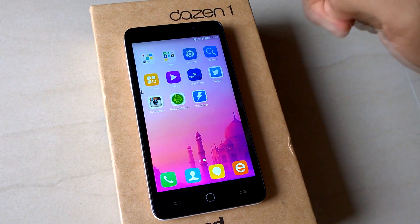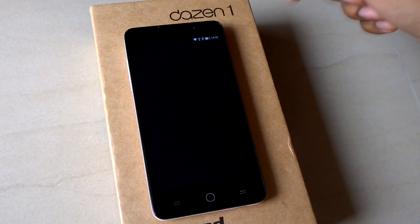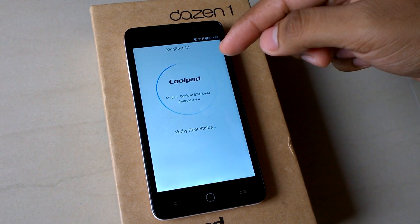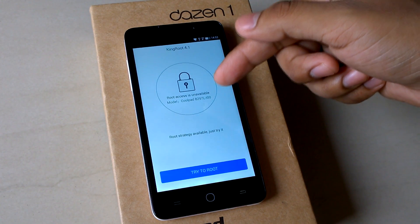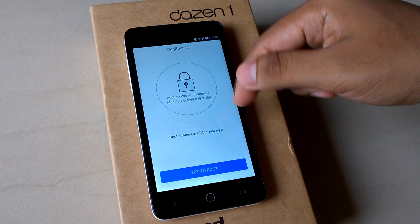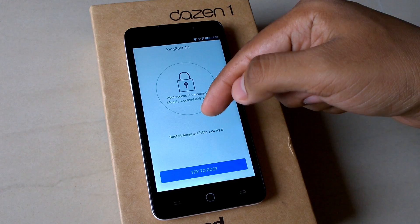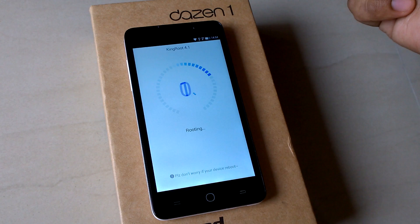You can see that the KingRoot app has been installed. Click on KingRoot and it will detect your device — it shows this is a Coolpad device with model number Coolpad 8297L100. You can see the root strategy is available, so just click 'Try to Root'.